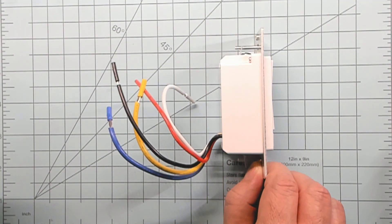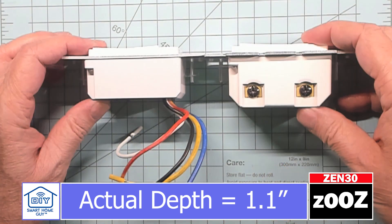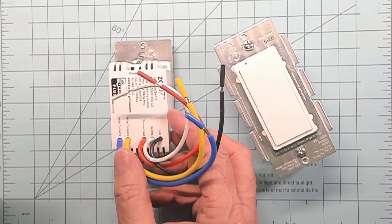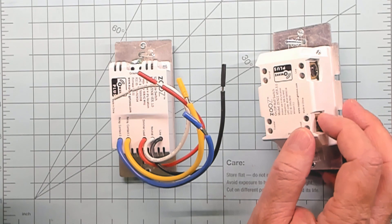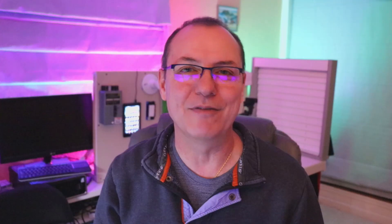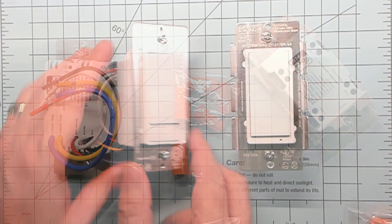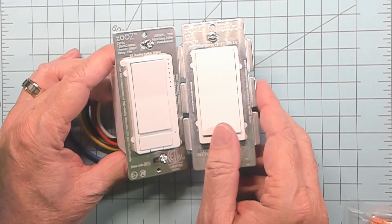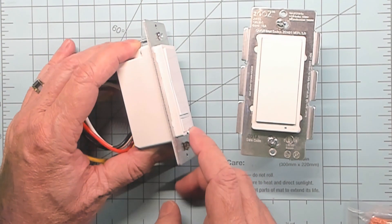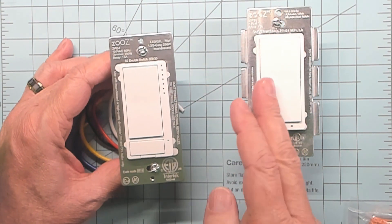Two things to notice right off the bat. One is the depth comes in at just under an inch and a quarter. Check out this side-by-side with the Zen 21. The other thing is the built-in pigtails. The plus side of pigtails is that you don't need to monkey around with these screw-in lugs. Downside is there's more wires to shove into the box. We'll see how this holds up when we jam it into the wall box. They do supply wire nuts, and that is also a plus. The front side is also unique in that you have this baby toggle switch on top, this smaller push button on the bottom, the air-gap switch, and this LED strip — and the fins are gone.